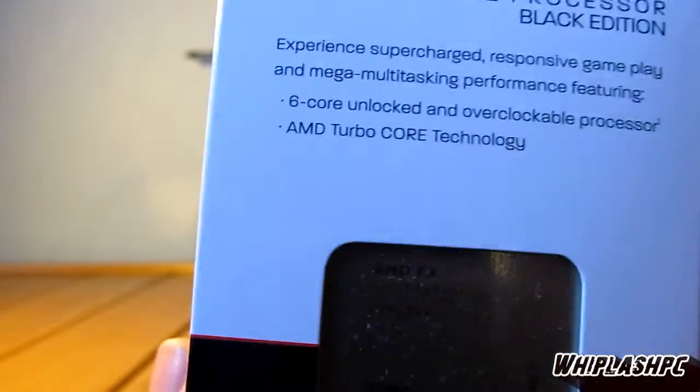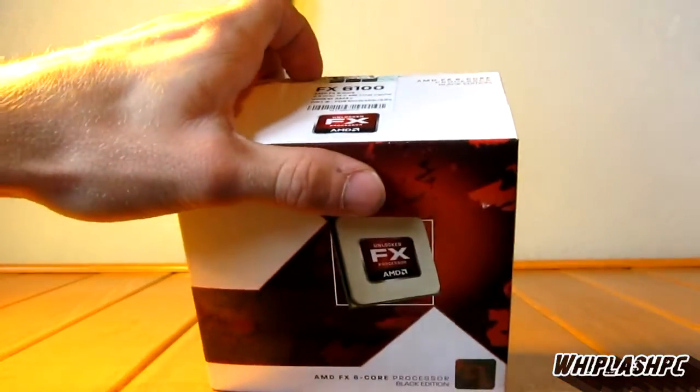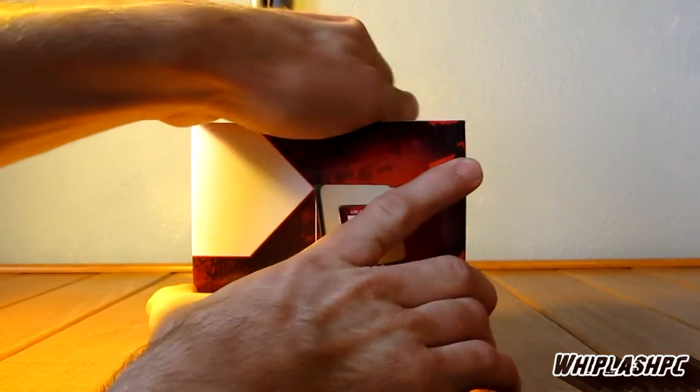Everybody's been waiting for these things to come out. There is an 8-core version, and this is a 6-core. There's about a $40 difference between the 8-core and the 6-core. This is a 6100 series. It runs at 3.3GHz and has 14 megabytes total cache.